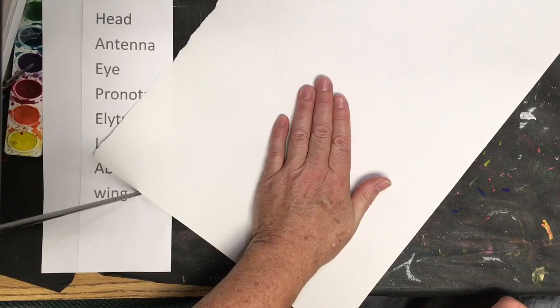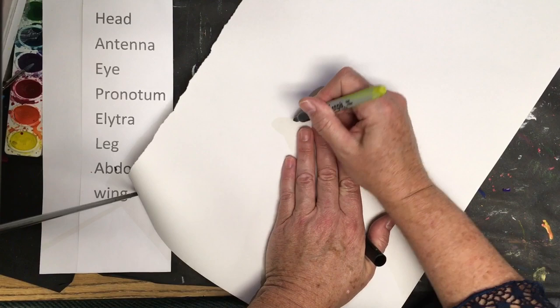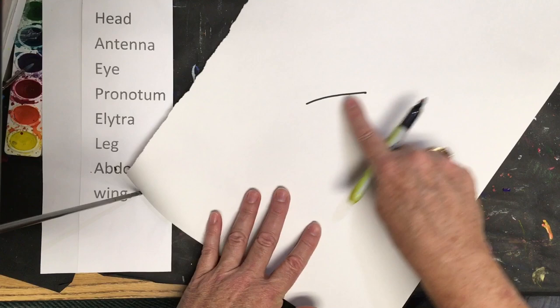I'm going to place my hand toward the center of the page just like this, and on the tip of my finger — notice there's some space here and then this is the center of my paper. I'm going to do a line longer than three fingers right here, right to the middle of my page.